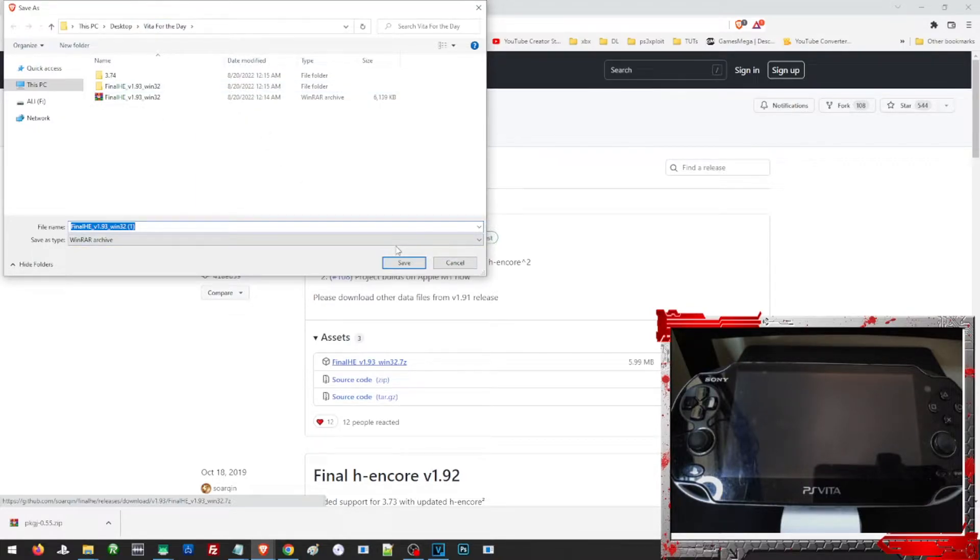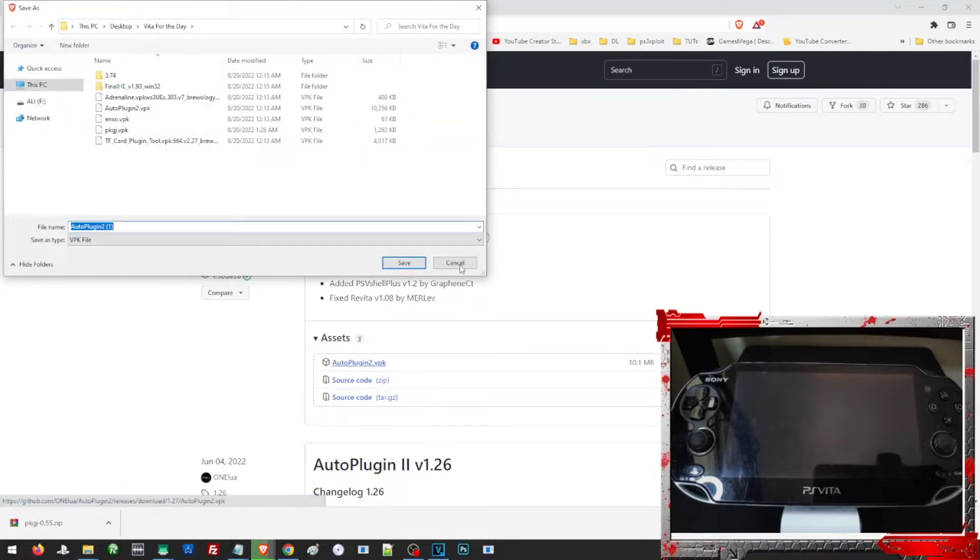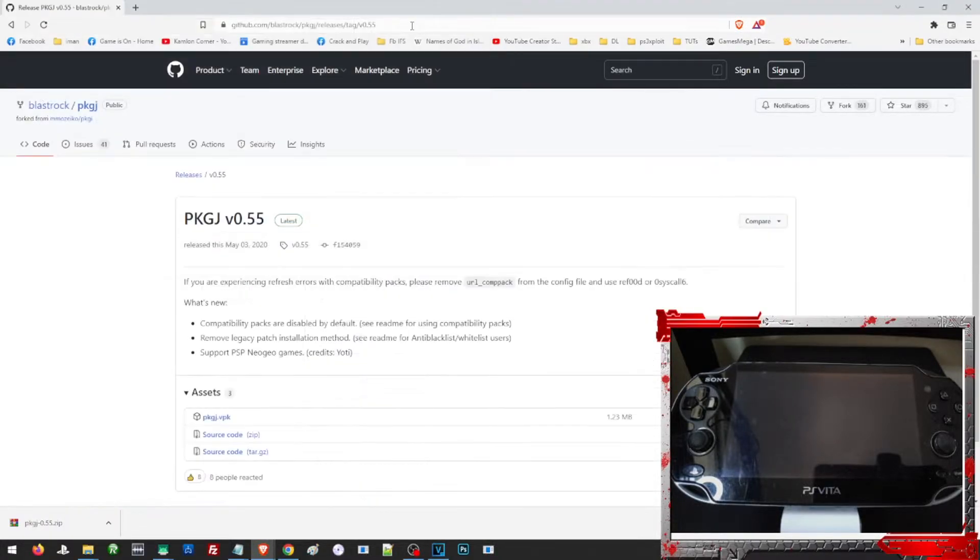Since I already have this file, I no longer have to save it — I'll just cancel. Next is the Auto Plugin, which will simplify our configuration for Henkaku. Just open the link and click on that part and it will direct you to the file itself. Choose the folder that you prefer. Last is our PKGI, which will allow us to download our games directly from the Vita itself. Open the link and click on it.